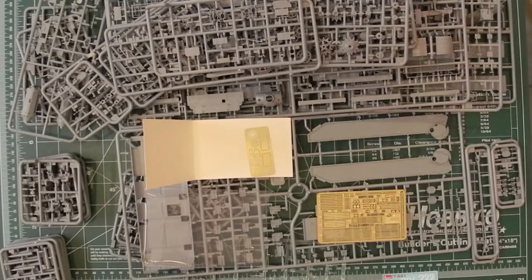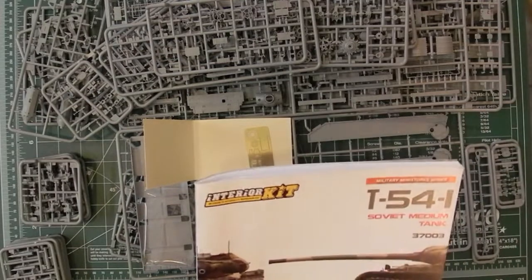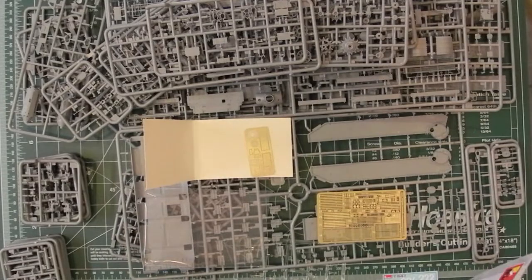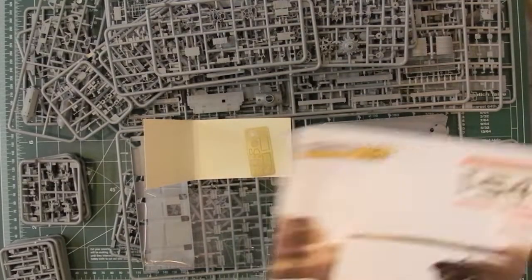Nothing too crazy with the photo etch — just enough to deal with the parts where it will help. I'll have a close look at the instructions and photograph all the frets and all the sprues, and put them on the website as well as images of all the steps.